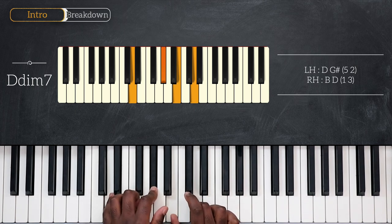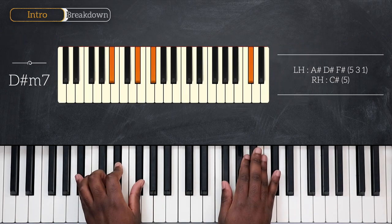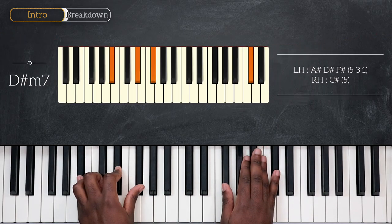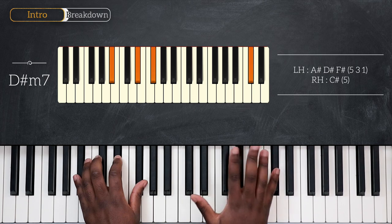And then go a half step higher and play D diminished 7 — D and G-sharp, B and D for the right. And that would be my passing chord to go to D-sharp minor 7, played on its fifth: A-sharp, D-sharp, and F-sharp for the left, and again C-sharp with my pinky on my right hand.